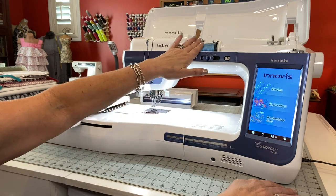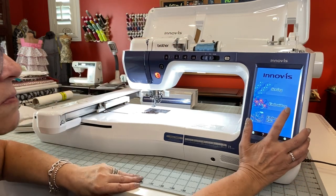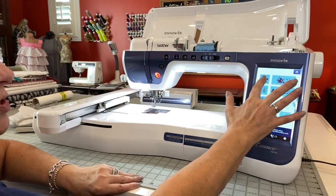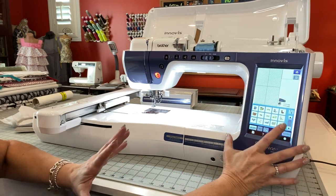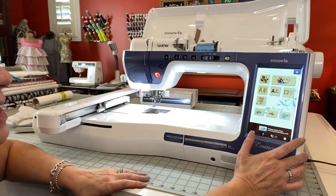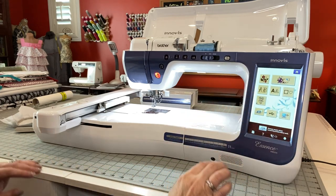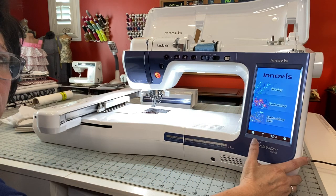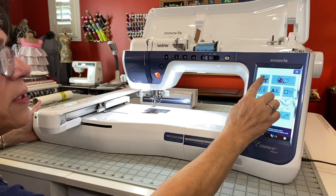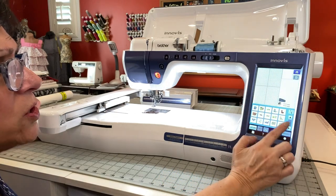I have embroidery thread — 60 weight thread — in my machine. When you go into embroidery, this is a way to get whatever the machine has built in. Embroidery edit is for taking your embroidery designs and editing them. So now we're going to go into embroidery and look at the designs that are already built in.